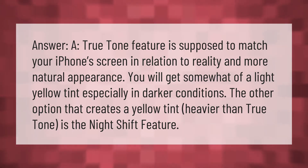You will get somewhat of a light yellow tint, especially in darker conditions. The other option that creates a yellow tint heavier than True Tone is the Night Shift feature.